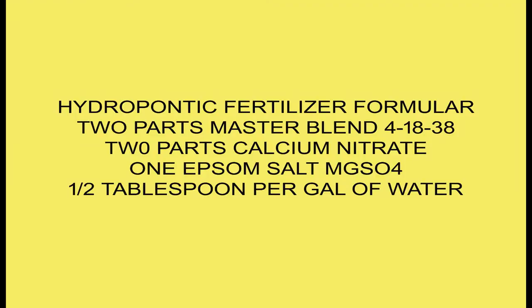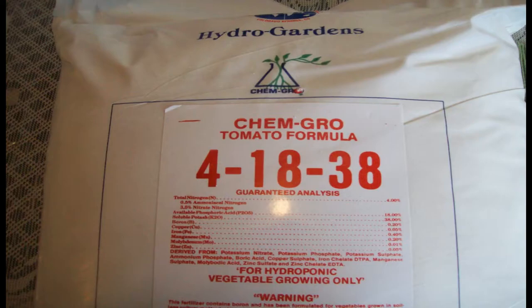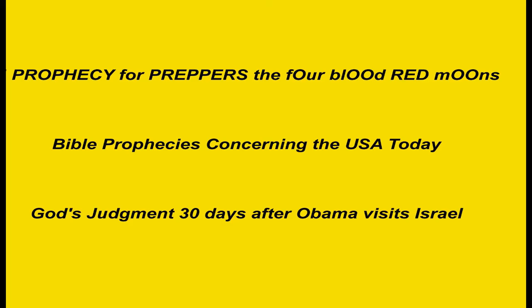I am so excited about the success of the hydroponic fertilizer mixture in water that I plan to post another video dedicated to that subject. If you're interested in end time Bible prophecies as the U.S. and the rest of the world goes into the tribulation period, please watch my end time Bible prophecy series. You are welcome to post your comments and questions below. May God bless you and keep you.